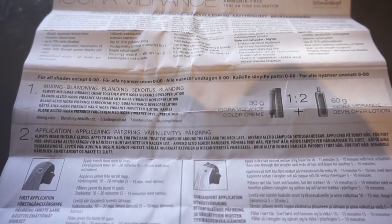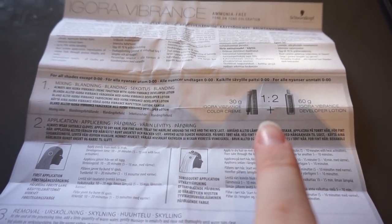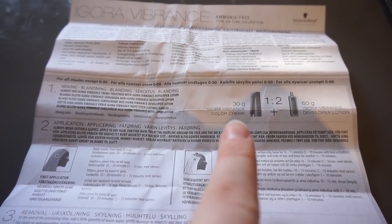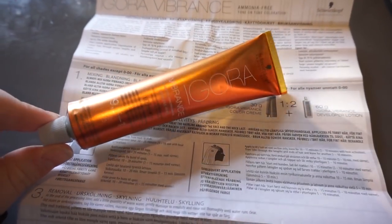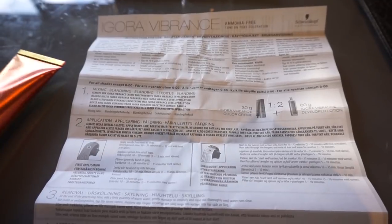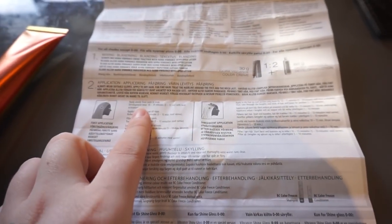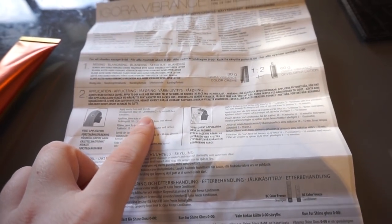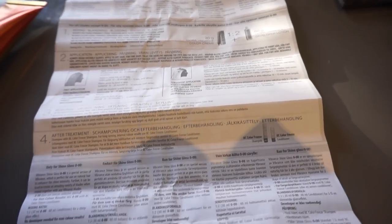The instructions are quite basic and ordinary as you'd expect. It says one to two — so for example 30 grams of the dye. It also comes in this gorgeous golden tube — how cool does that look! 30 grams of this product to 60 grams of developer, and I'm going to be mixing it with 3% peroxide or 10 vol. Down here it says apply evenly from roots to ends and development time is between 10 and 20 minutes. So I guess it's time to mix it up and try it out.